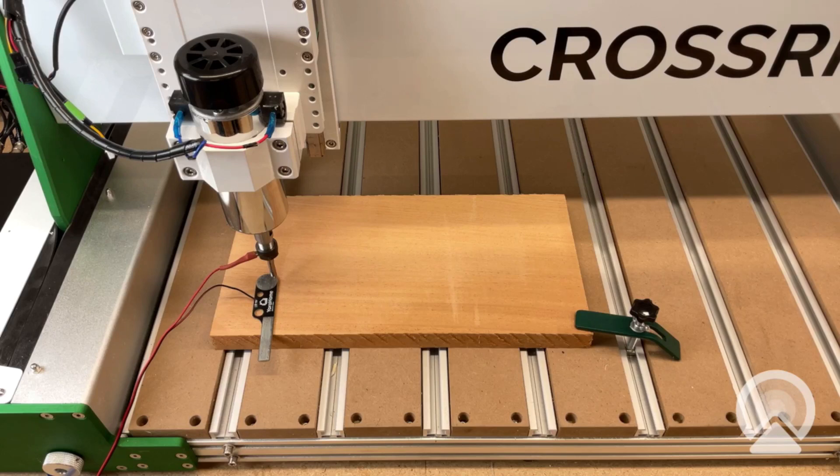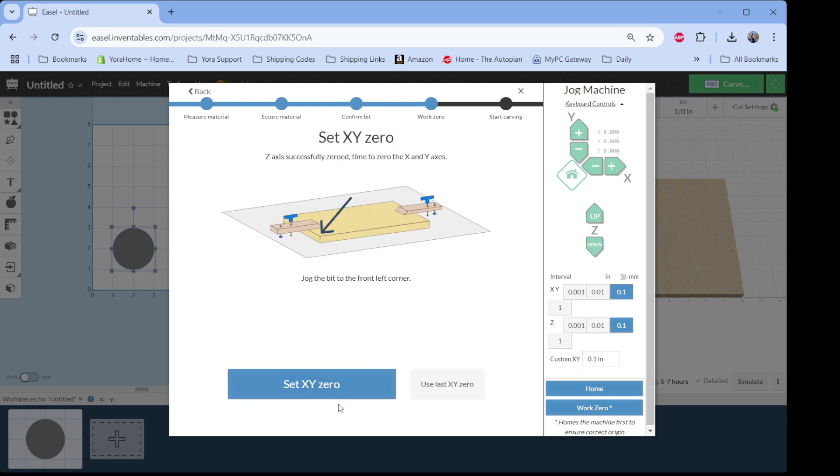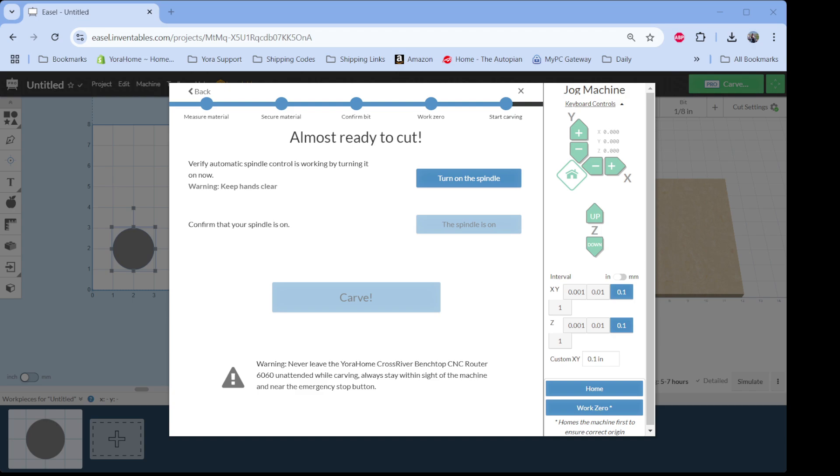Let me switch back over to Easel — we are now complete. We make sure we pull our probe out of the way and keep it in a safe place. Z probe is put away, we set our XY zero, and we're ready to carve. That's all there is to it — very quick and easy. Get those settings in there properly. If you have any questions or if you are not sure on the measurement of your Z probe plate, please send us an email at support@yourahome.com and a tech will be more than happy to help you get your machine set up properly. Thanks, and have a great day.